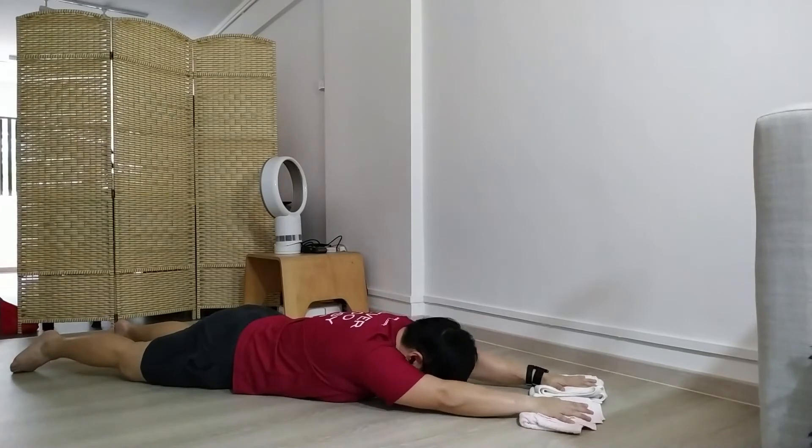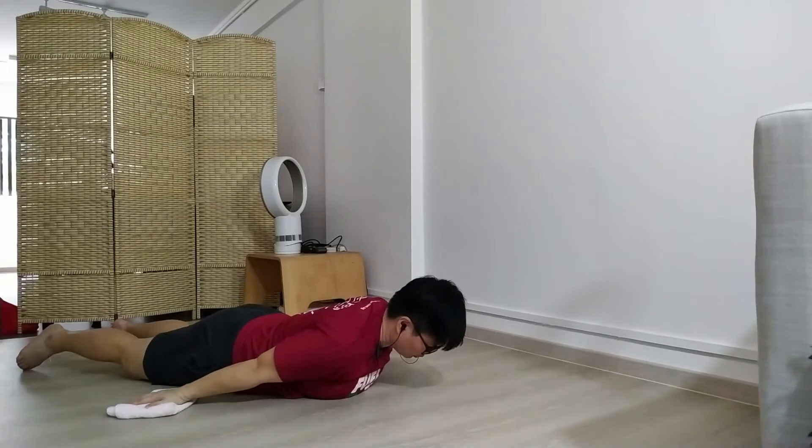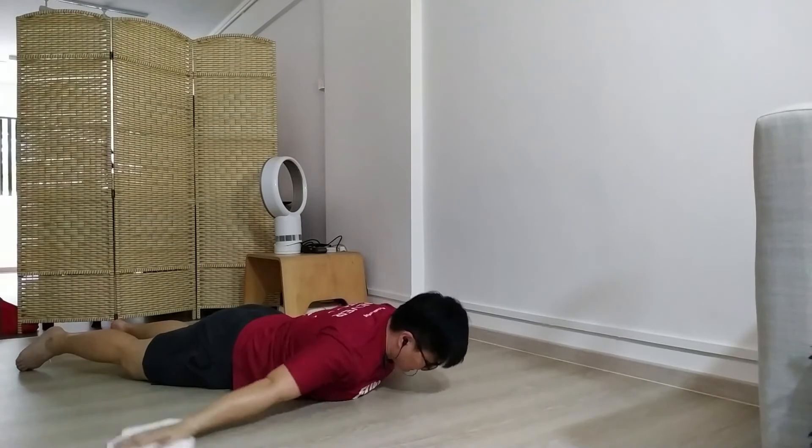Just make sure you're not moving your head. I don't want you to do this — this is not good. You want to keep your head neutral. Chest moving and then chest down, chest up and chest down.